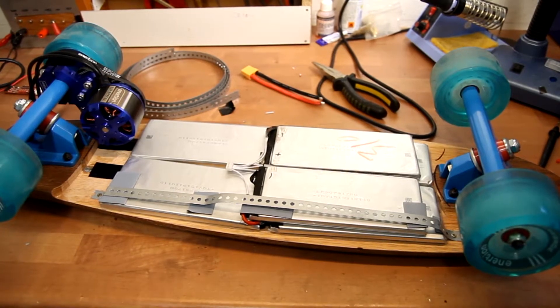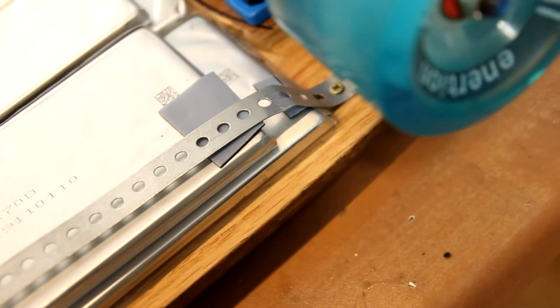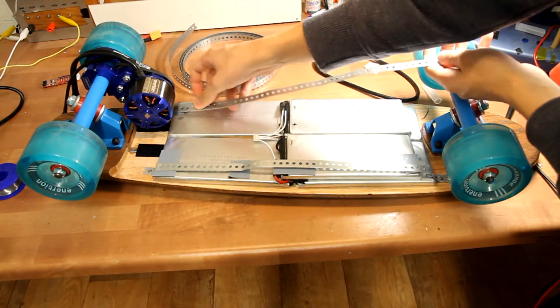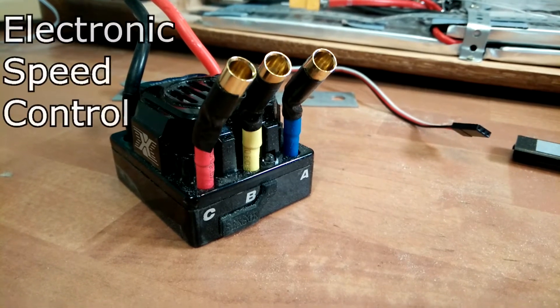With the motor mounted, I started laying down the batteries to see how much space I had. The batteries fit perfectly, so I took some metal straps and built a cage around them. I also used some foam to protect them so they're not touching the metal directly. The last thing to fit in was the electronics, starting with the ESC.